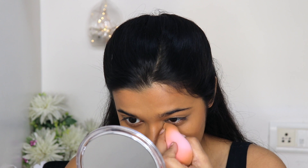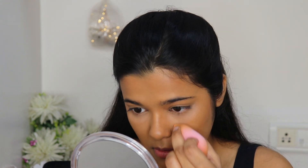Now I'm setting my T-zone using the Fit Me Loose Powder in the shade medium. I'd prefer a more yellow-toned shade but this works — it's not that bad. The finish is amazing; it makes your skin look very poreless and sets your makeup for a really long time. I'm first blending out any creases under my eyes, then setting the concealer, and finally lightly dusting powder on my nose and forehead with a fluffy brush.